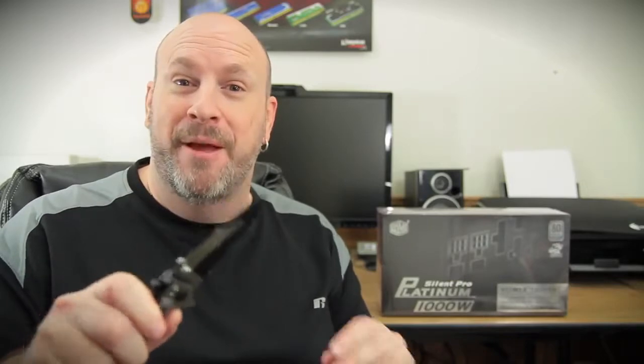It has a 135-millimeter fan. It's got some good features. It's supposed to be modular with some really cool cables. So, with that said, let's jump in and take the trusty knife and do the unboxing.